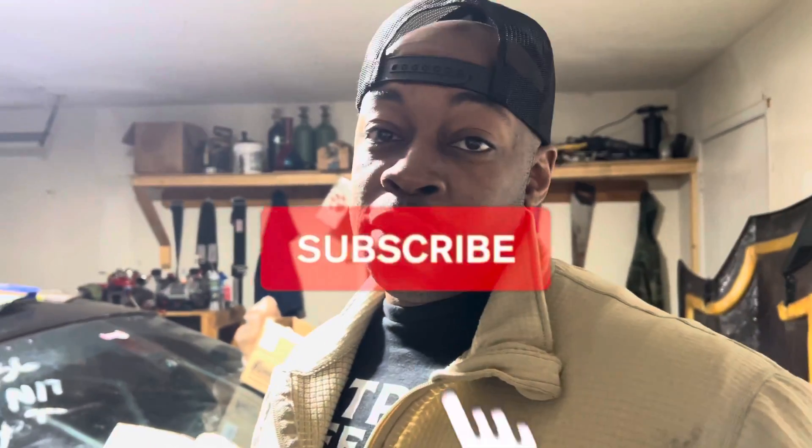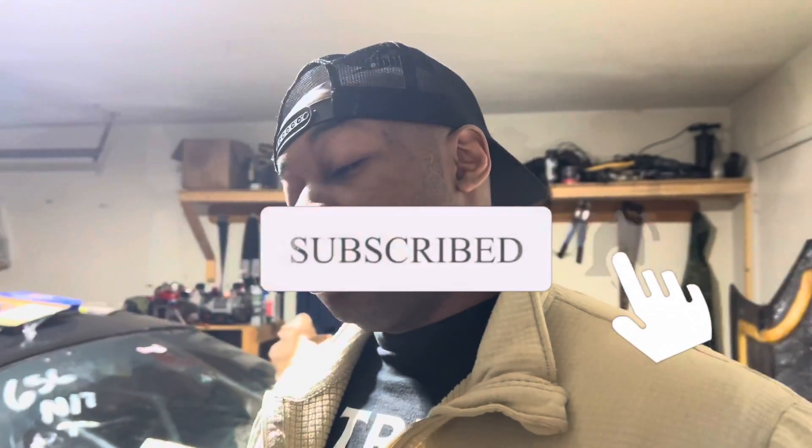So again, make sure to hit that bell for notifications, comment down below, and make sure you subscribe. We'll see you later — have a good one.